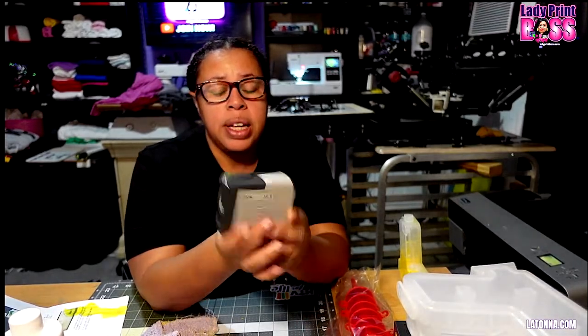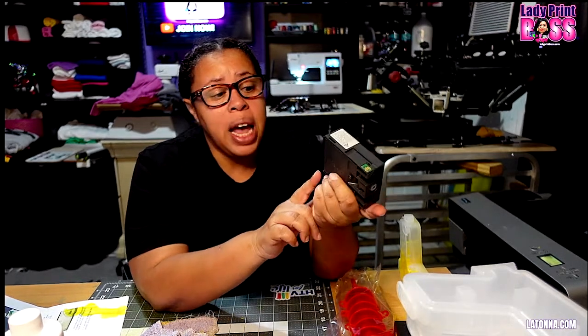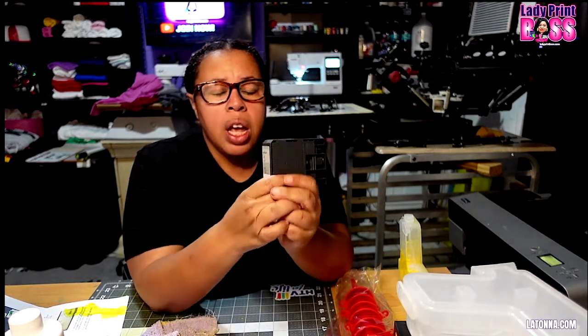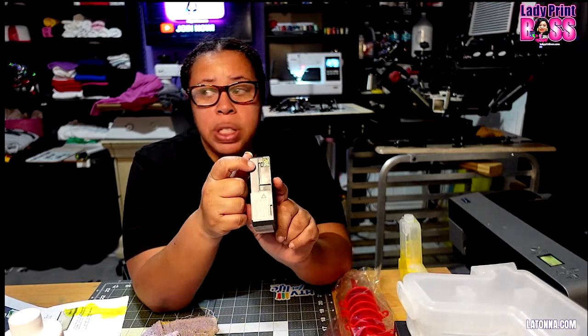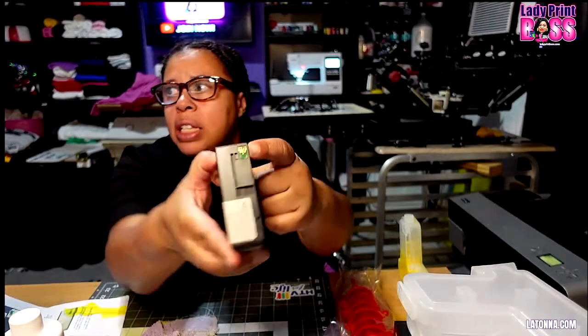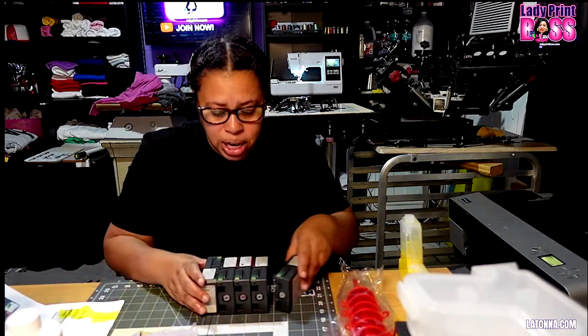The first thing I need to do for this printer is convert and change out these cartridges. These are the original Epson cartridges from 2009. You cannot throw away these original cartridges because you need the chips — these little chips on the back. I've got most of the cartridges out and we're going to replace them.